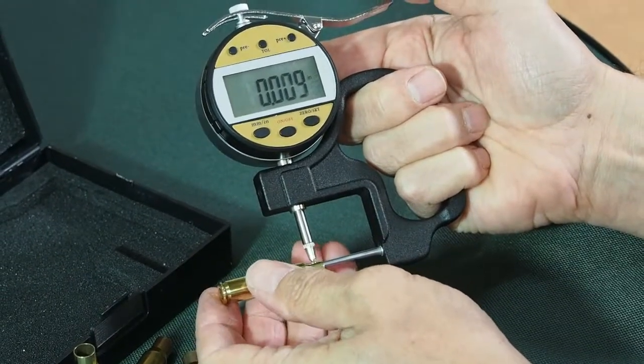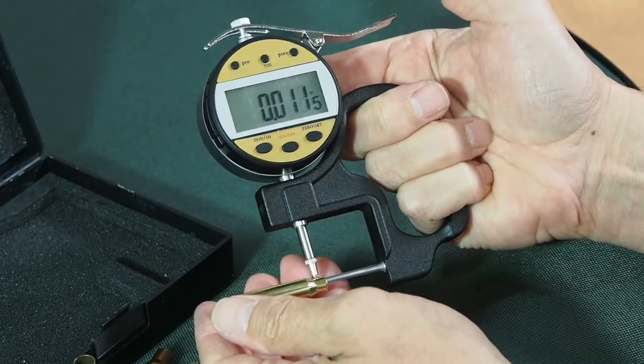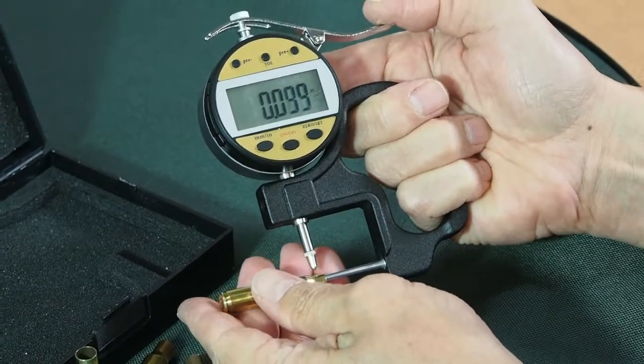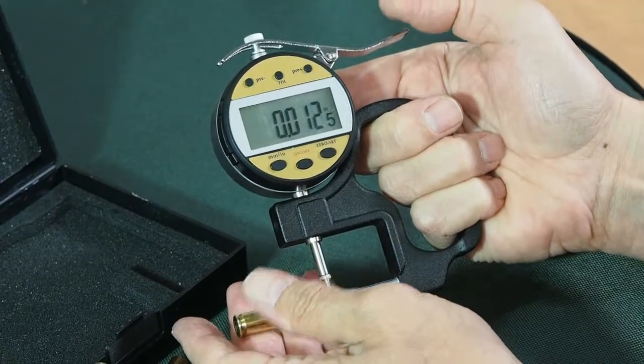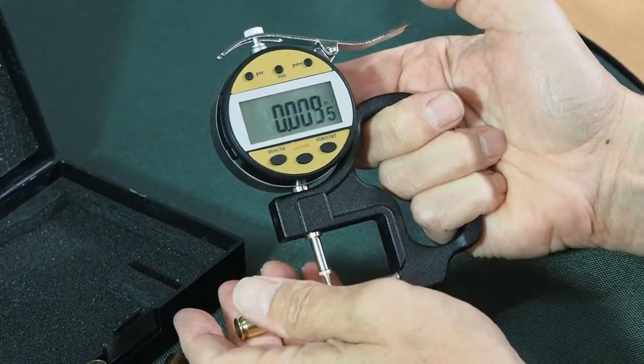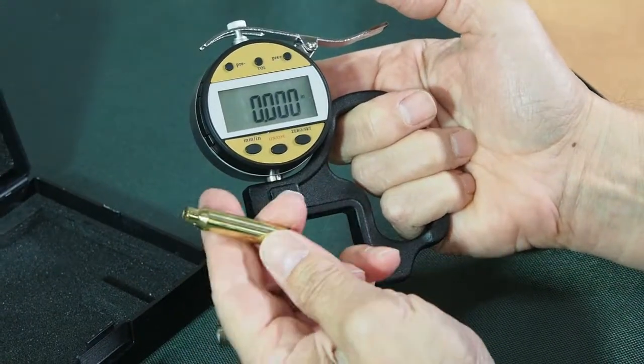It needs to be turned to bring it to uniform diameter. Because you can see, it's 12th hour there, 13 and a half there, 12 and a half, 9 and a half there. So it's not a very uniform case neck on this particular case.